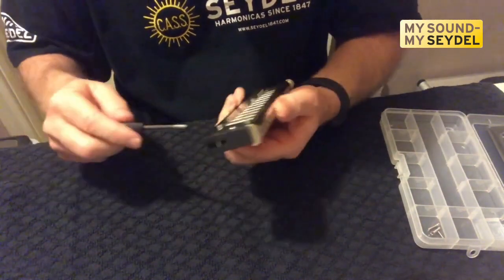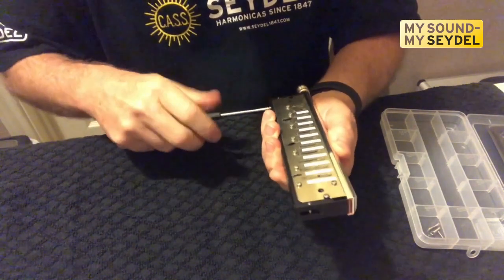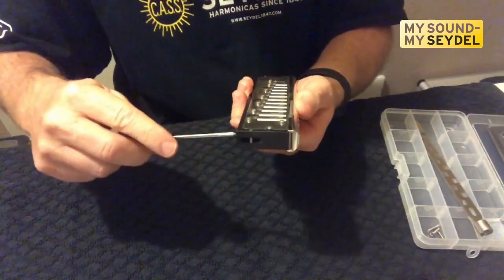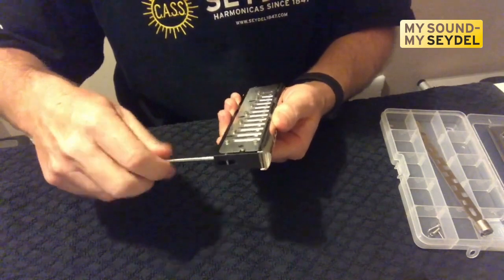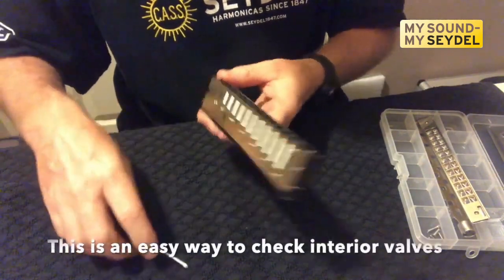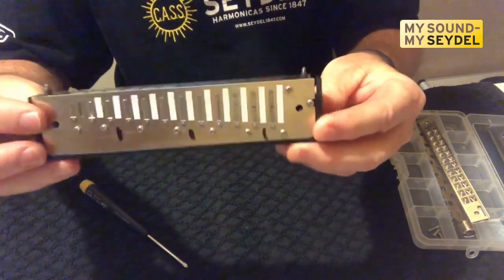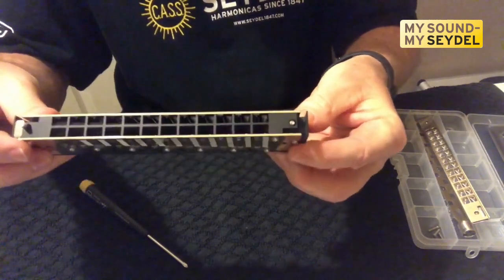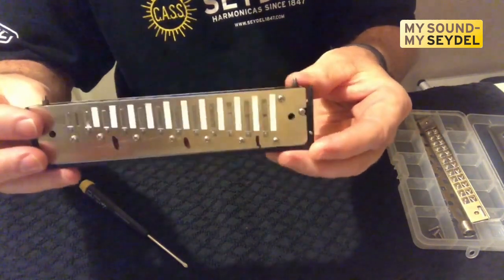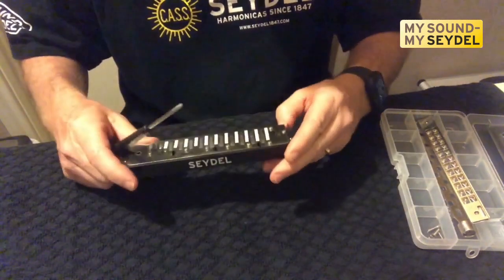Now we're going to take off the mouthpiece. The slide comes out very easily — we'll take this screw here. You can simply take off the mouthpiece and look into the front of our harmonica to get a good idea of what shape it's in. You can see the valves are all flat. If you're having problems, you don't always have to take it completely apart to diagnose what's going on — just make sure those valves are perfectly flat. If any are sticking to the top, that would be a problem.